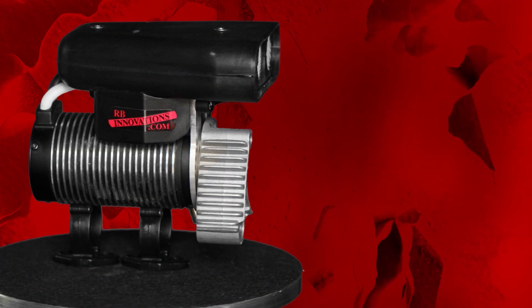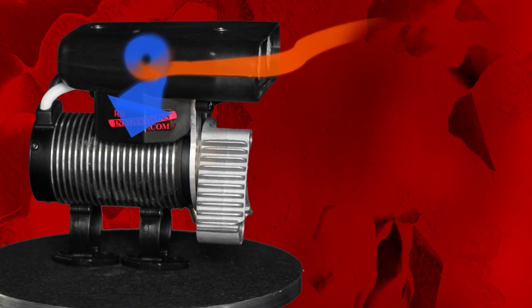The Ice Amps blower draws hot air in through the intake scoop and pre-filters it with the screen. The twin turbo fan then chills the air and forces it down along both sides of the electric motor.